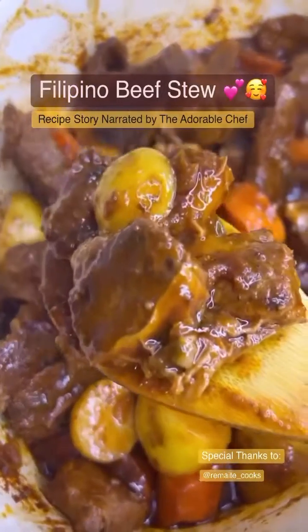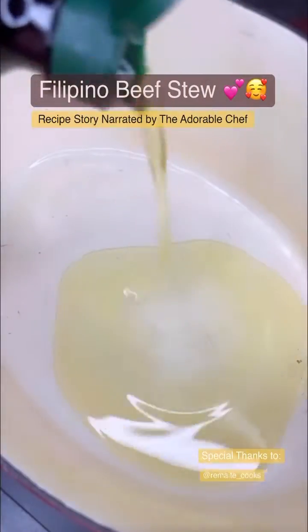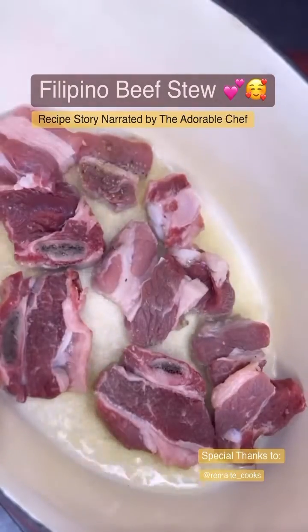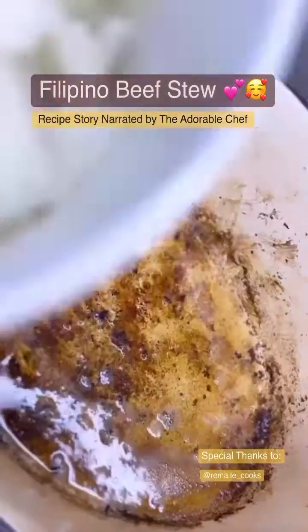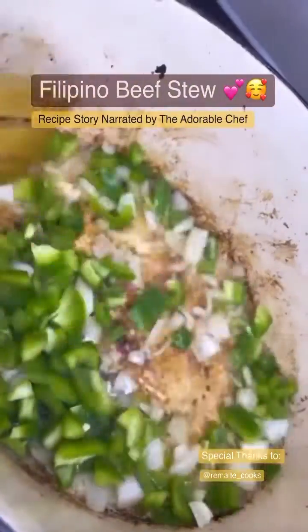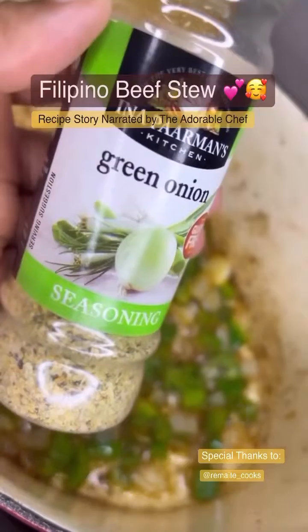Hello my adorable friends, let's make this savory Filipino beef stew. First, in a deep pan with oil — we call it caldero — start frying rib tips or ribs until golden brown. In the same pan, add onion, garlic, and green pepper.